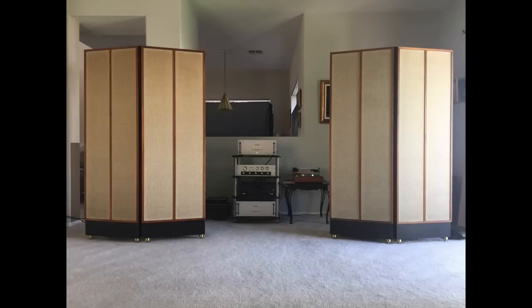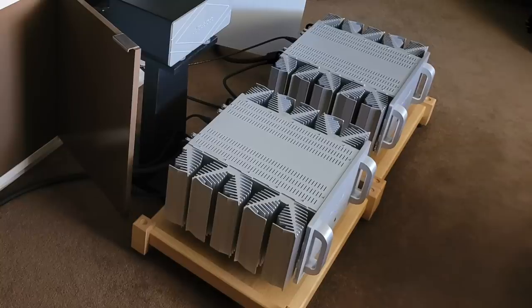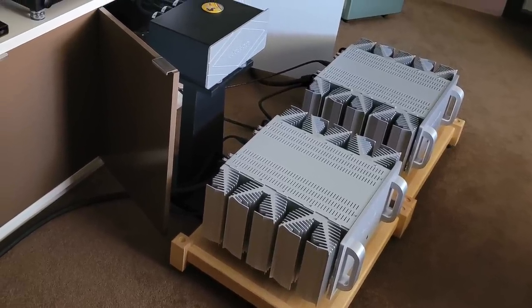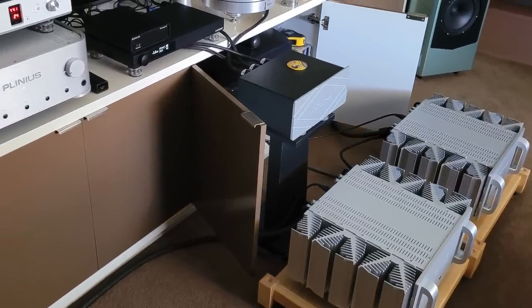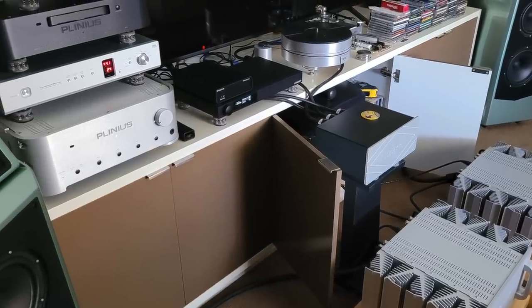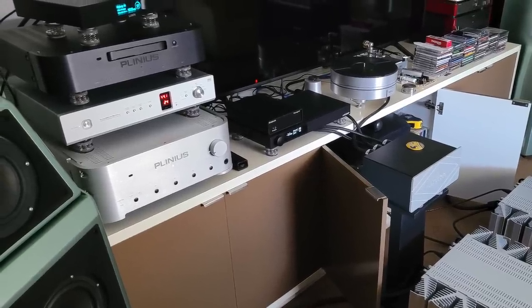John sent in this picture of his KLH Model 9 electrostatic speakers, and he's running them with vintage Audio Research electronics. Shane is from Geelong, Victoria, Australia. His speakers are Wilson Audio Alexia in sea foam green. The amps are Plinius SA103 monoblocks making 730 watts per channel into 4-ohm loads. Preamp is a Plinius Tautoro, DAC is a Luxman DA06, CD player a Plinius CD101, and the turntable is an Acoustic Signature Challenger with a HANA EL moving coil cartridge.